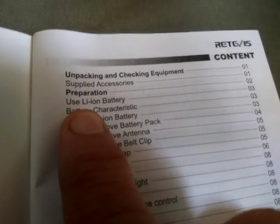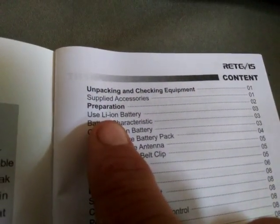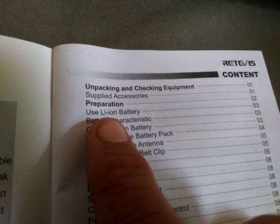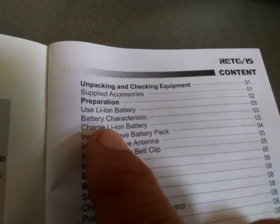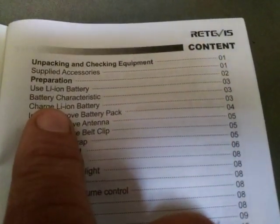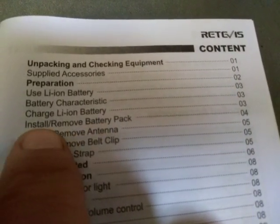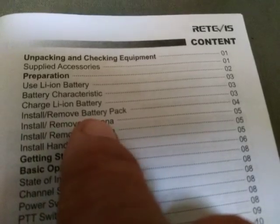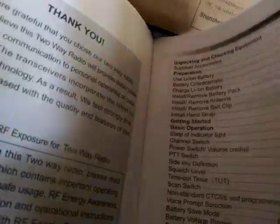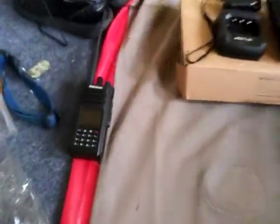The radio does have a lithium-ion battery. Page two of the manual tells you what size battery that is. Much like the Alliance HD1, it takes the same battery. The manual covers battery characteristics, how to charge the lithium-ion battery, and how to install or remove the battery pack — pretty simple if you guys already have an HD1, as it's the same.